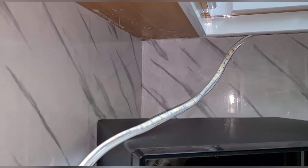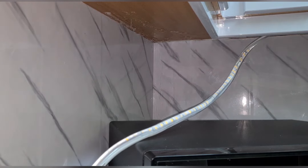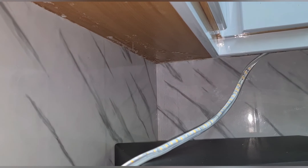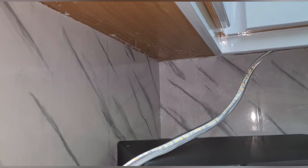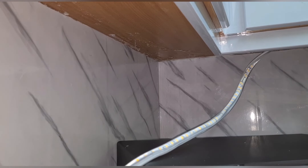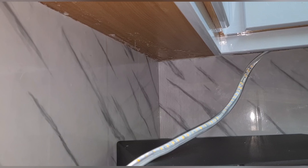In case you're wondering, I'm actually taping right here below the cabinet. I was using some silicone before — you can see a bit of silicone — but it was not strong enough, so the light fell off. I'm trying this other method to see if it's going to work.